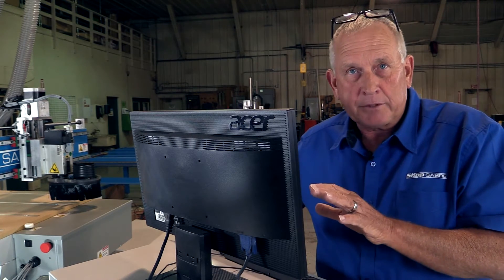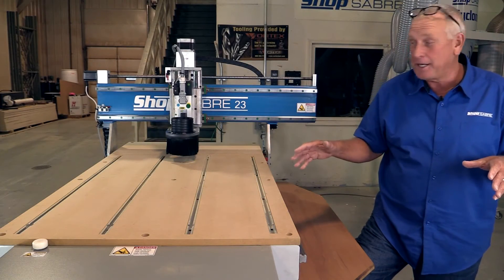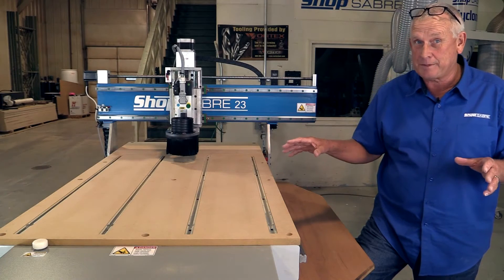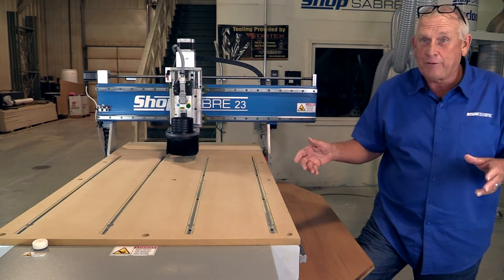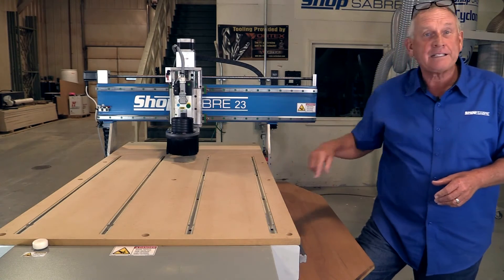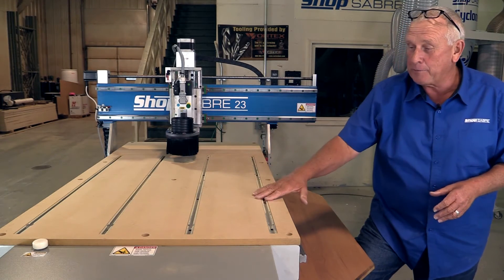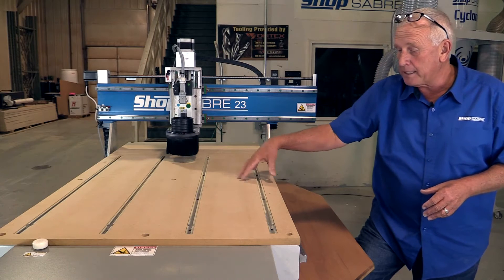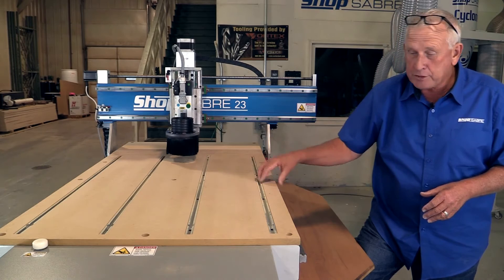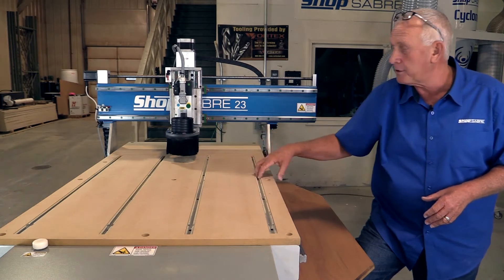Now let's look at the table system. One of the things I like the most is the table and the size of the table. We call this a ShopSaber 23 — you might think it's a two-foot by three-foot table, but it's actually 30 inches in X and 40 in Y, so you can cut a whole lot bigger pieces. This table is our T-slot variety, with T-slots screwed to a steel plate underneath.